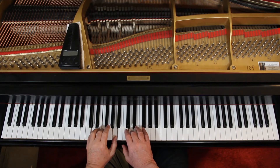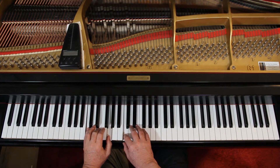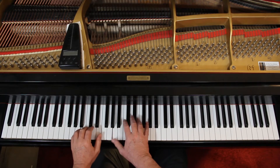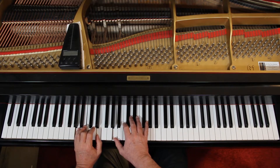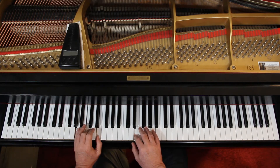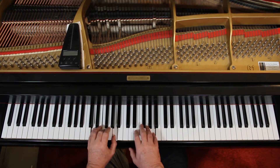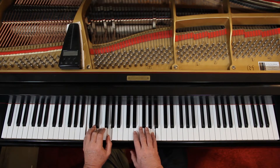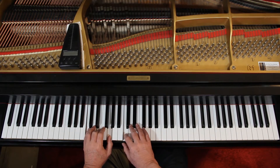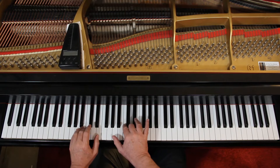Now let's play block chords with the melody and see how that goes. I'm in D minor here. One, two, three, four, one and two. You've got to be able to move this around — the right hand is not moving right now. And D minor again.